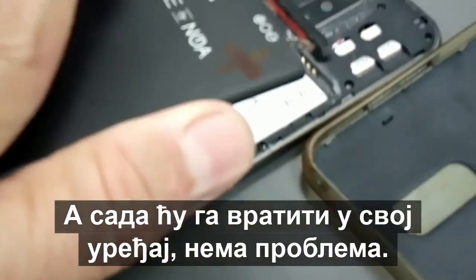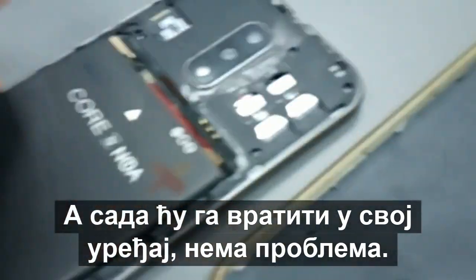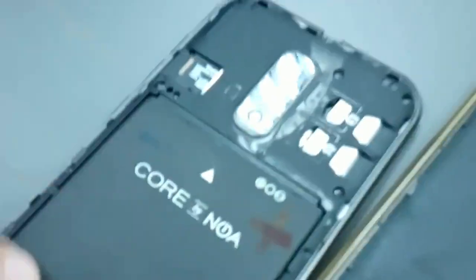Now I will put it back into my device — no problem. Okay, that's it. Now let's power up this device.